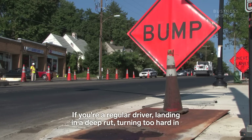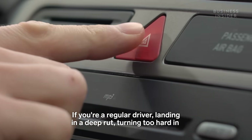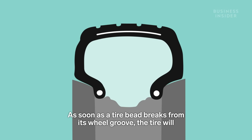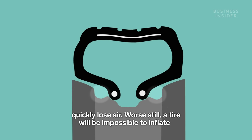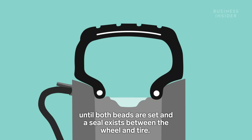If you're a regular driver, landing in a deep rut, turning too hard in an emergency maneuver, or even contacting a sidewalk can knock your tire askew. As soon as a tire bead breaks from its wheel groove, the tire will quickly lose air. Worse still, a tire will be impossible to inflate until both beads are set and a seal exists between the wheel and tire.